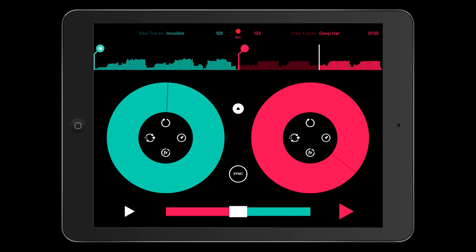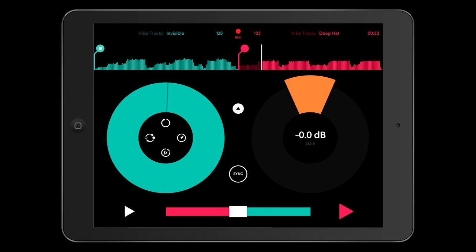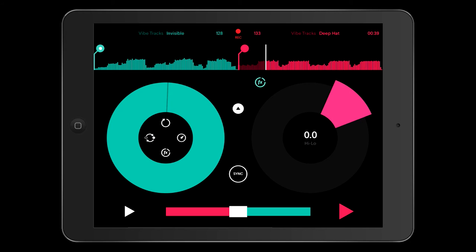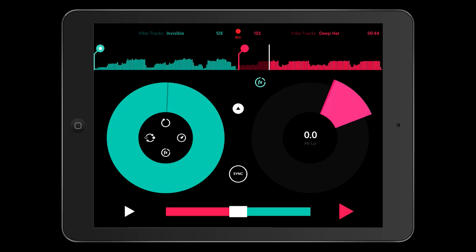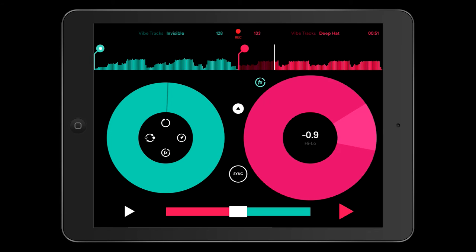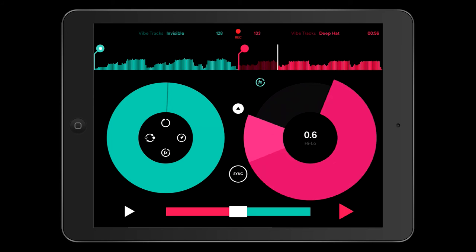Things get really interesting when you get into the effects section on Pacemaker. As you can see, there's a nice colourful ring there. As standard on the left-hand side, you'll get the gain, the treble, the mid, the bass, and the high/low filter. From there you can play with your filter — it's the same intuitive approach throughout. Low pass to the left and high pass to the right.